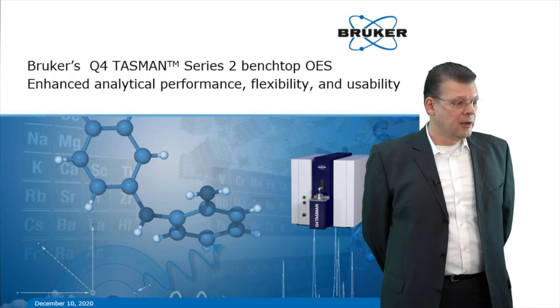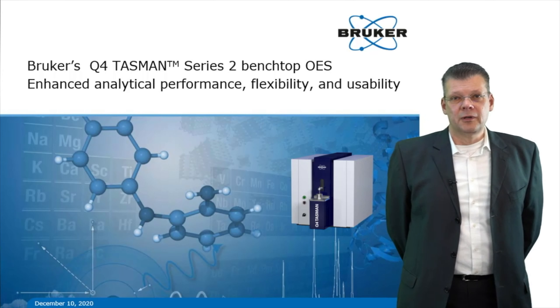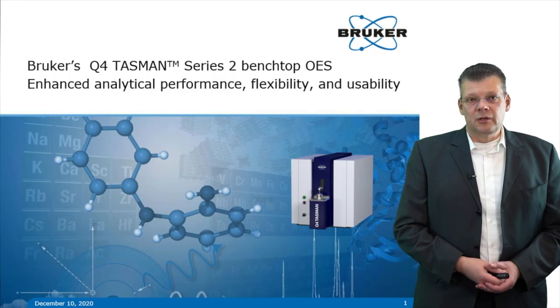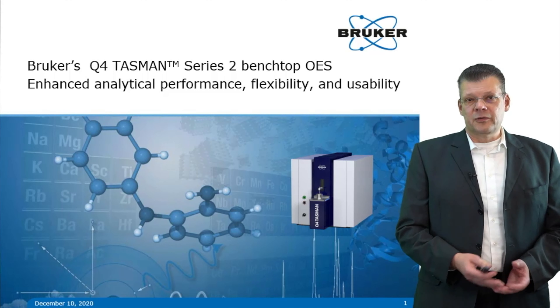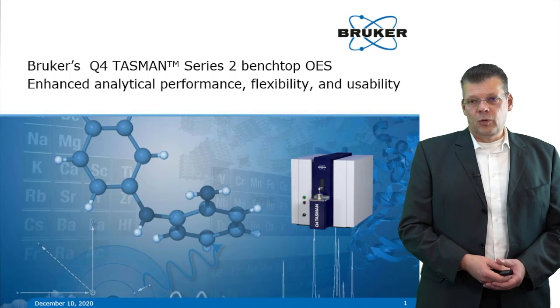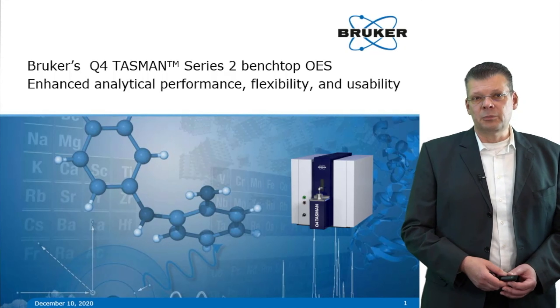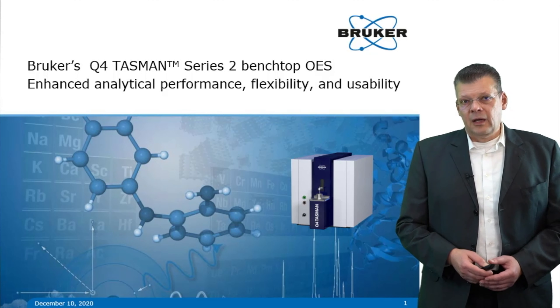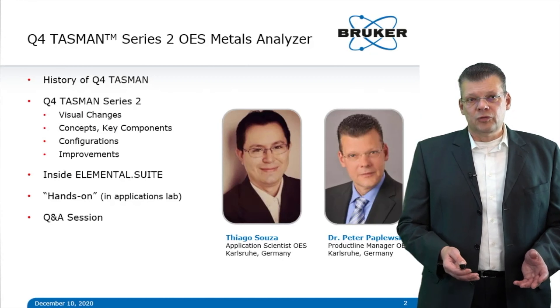Good morning, good evening, welcome to Karlsruhe. Today it's my pleasure to introduce BRUKER's new model, the Q4 Tasman Series 2, a new benchtop OES spectrometer with enhanced analytical performance, flexibility, and usability.